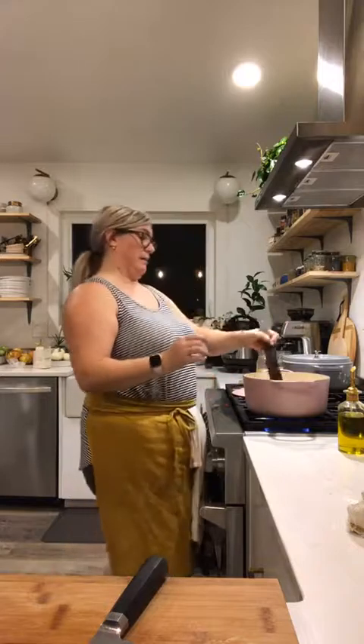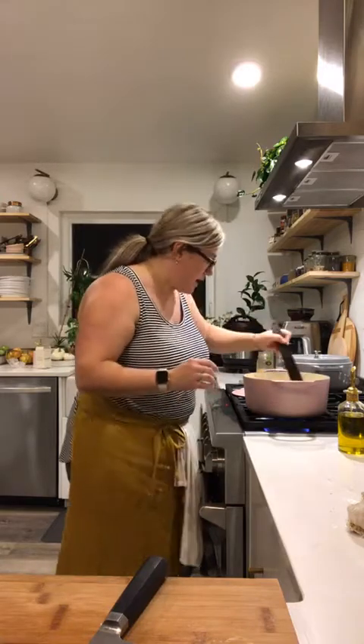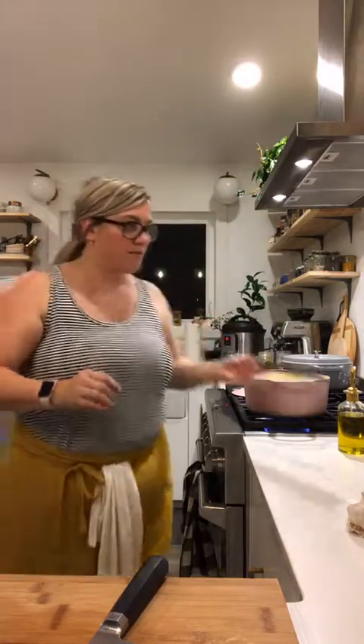For those of you just joining in — let me know where you're joining from and what did you guys do for dinner today? And did you watch the first live?